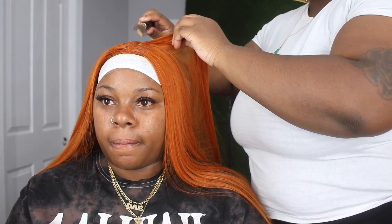Because this is limited parting, I just want to make sure that this looks as natural as possible because I cannot pluck it. You can't really pluck the part either, because if you pluck too much you're definitely going to see tracks.